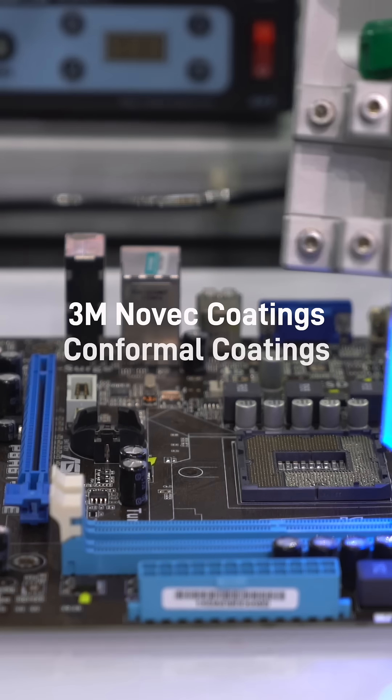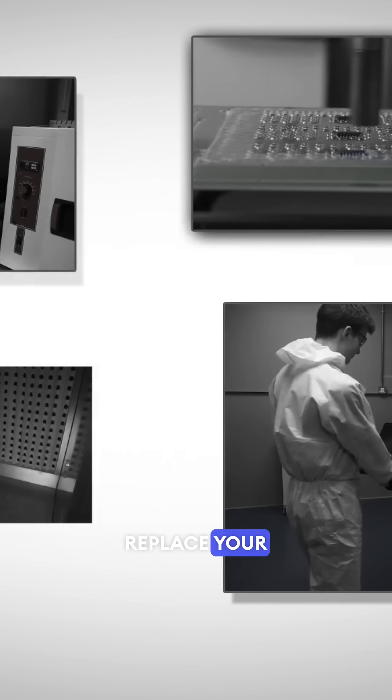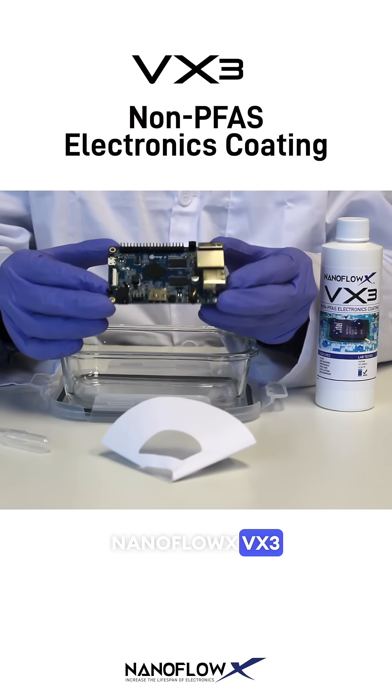3M Novik coatings, conformal coatings, and parylene coating users — it's time to replace your discontinued, outdated, toxic, and non-compliant PFA coatings with NanoFlowX VX3.